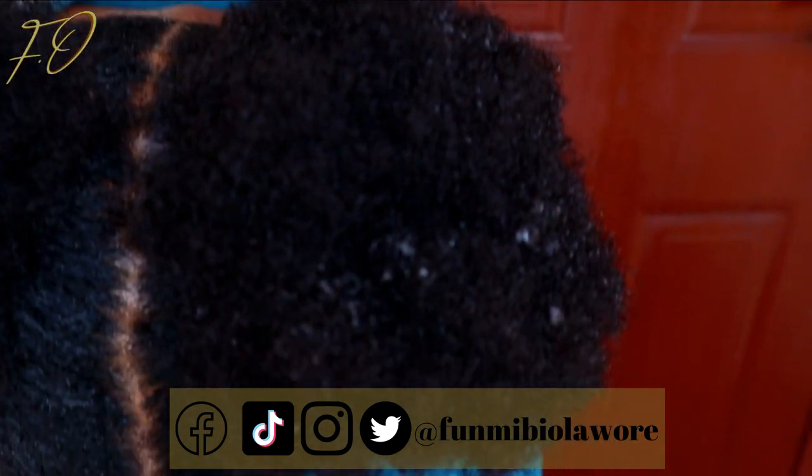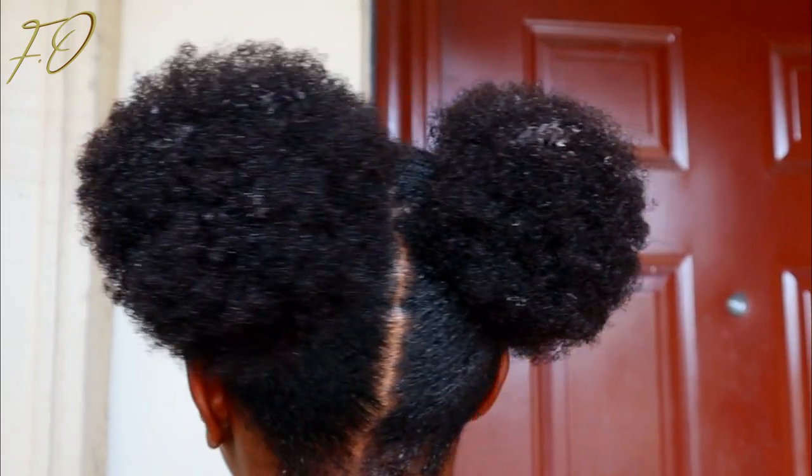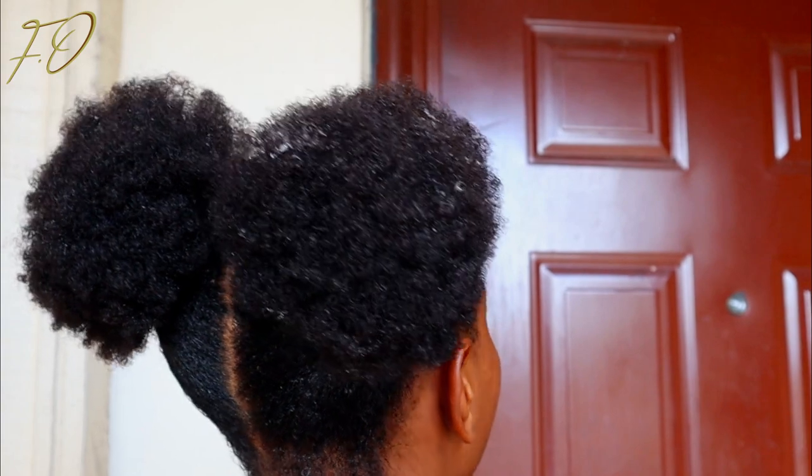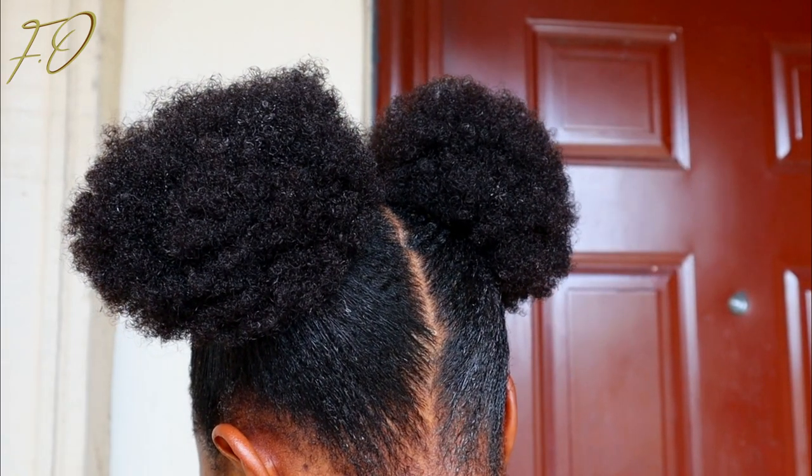Hello beauties, welcome back to my channel, this is Fumibi here again. Even though this is not Fumibi's face that you're seeing, I'm going to be showing you how I'm going to be getting my beautiful friend's hair from looking dry and crusty to looking nourished and moisturized. If you want to see how that's going to happen, then you definitely want to keep watching.